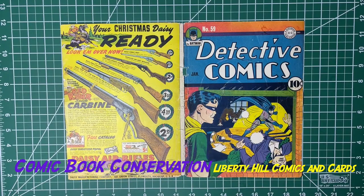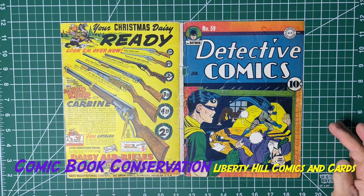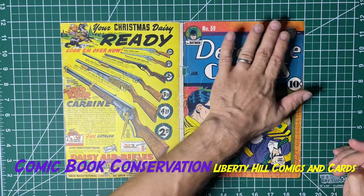Dr. Paul again with the cover to Detective Comics number 59, the second appearance of the Penguin. I washed this cover: two ten-minute washes in one liter of warm water with one percent Triton X-100, then two rinses with warm tap water, ten minutes each, and then dried it under weight so it would not ripple and stayed flat.